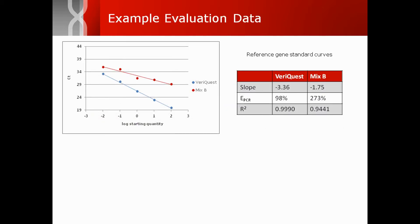In this example dataset, VariQuest qPCR master mix was compared to competitor mix B by performing standard curves with the reference gene for each mix and examining key criteria. The improved slope and linearity of VariQuest suggest better efficiency and dynamic range.